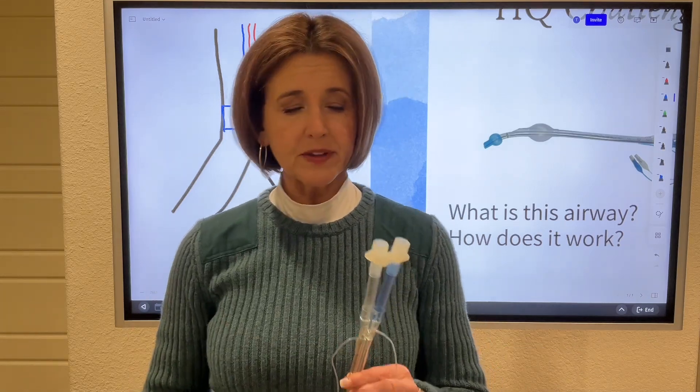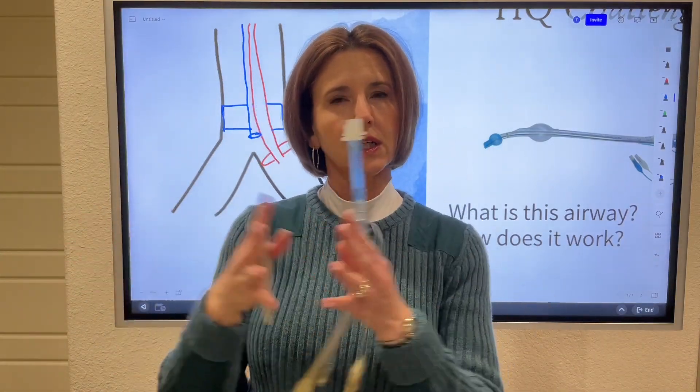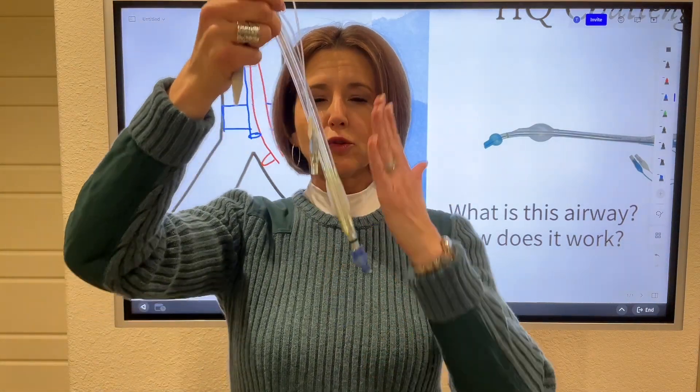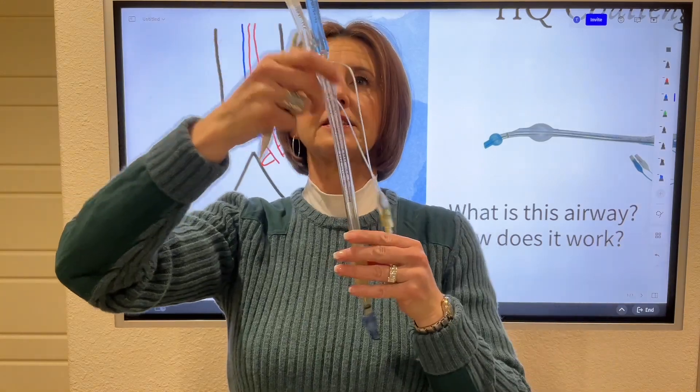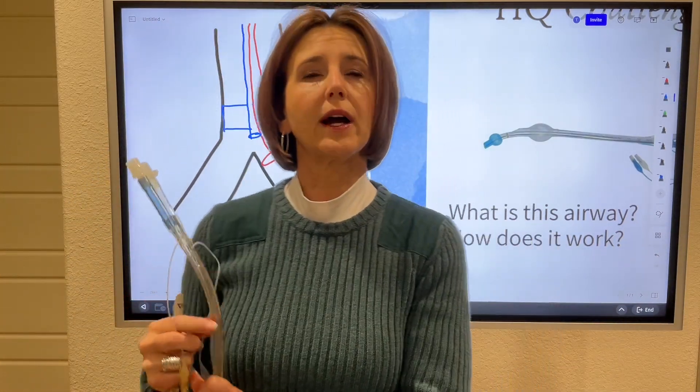Probably the easiest way to understand this is in surgery. Let's say we have a person that's going to have their right pneumonectomy — they're going to remove their right lung. We can't put a standard ET tube in because the breath from the ventilator is going to go to both lungs, and you can't have one lung moving while you're trying to excise it. In that case, you can use a double lumen ET tube, drop this one down to the left main stem bronchus, and just ventilate the left lung while you're doing surgery on the right lung.